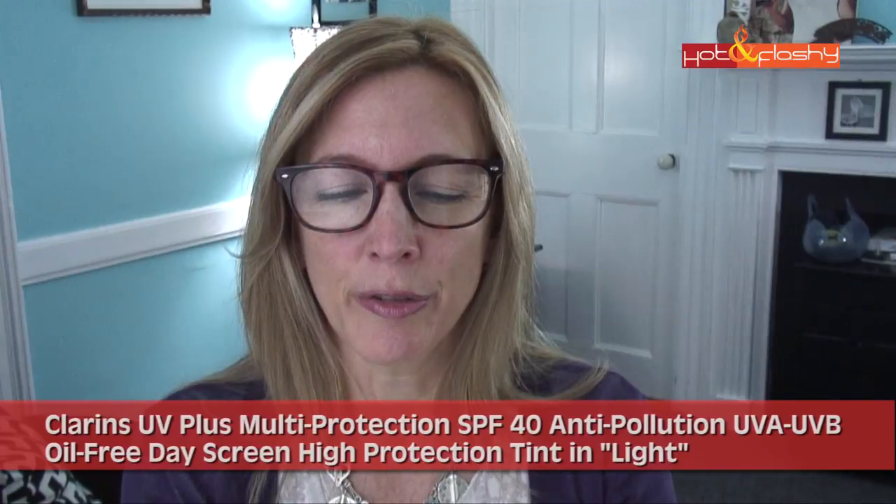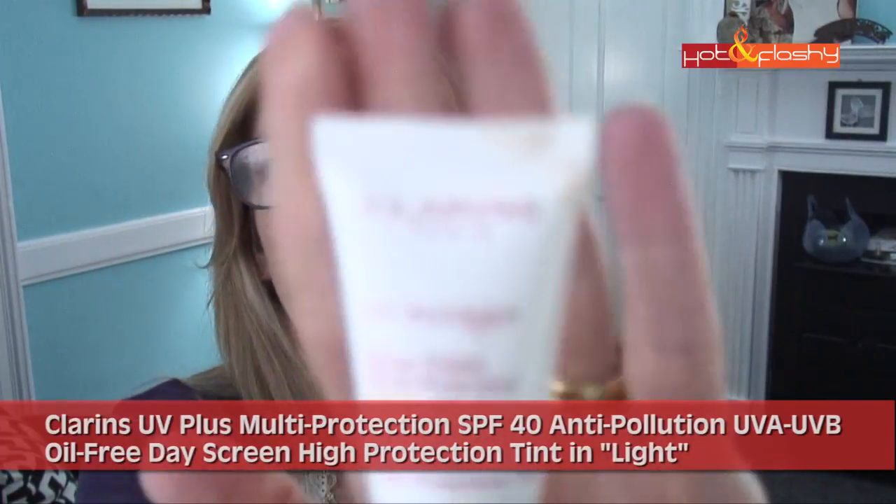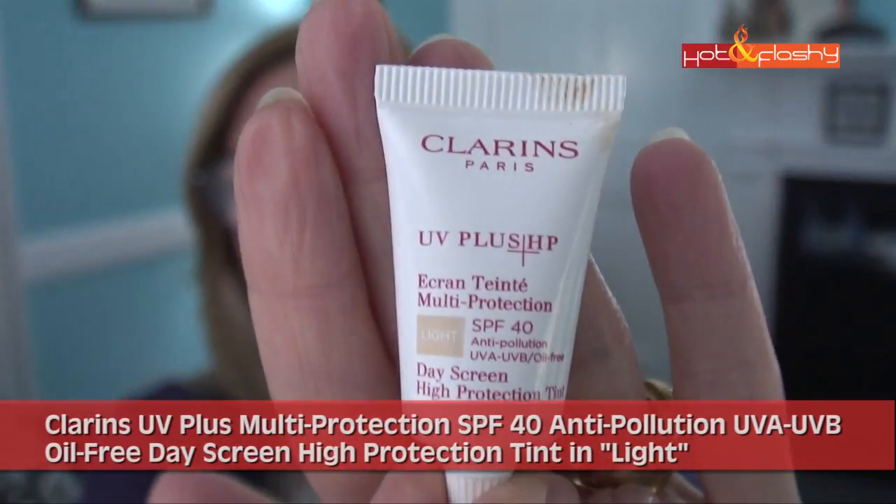Hey everybody, it's Angie and welcome to Hot and Flashy. Today, since I had mentioned it in a previous video, I'm going to show you the Clarins tinted sunblock. Let's get started with the Clarins UV Plus HP Multi-Protection SPF 40 Anti-Pollution UVA/UVB Oil-Free Day Screen High Protection Tint — and it says all that right there on this tiny sample that I got.